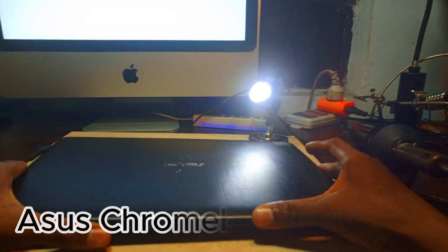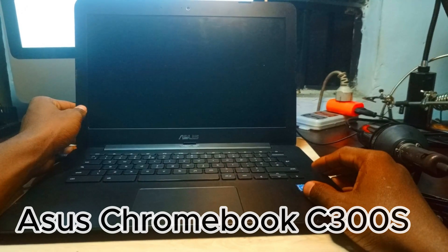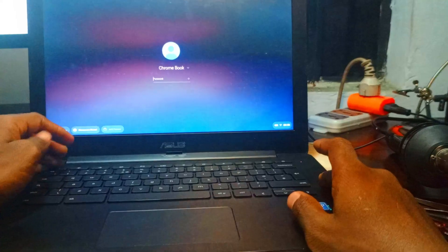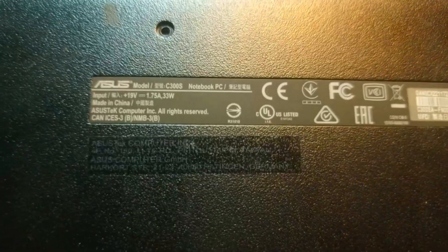Hello guys, welcome to the channel. We have an Asus Chromebook C300S here. This Chromebook has Chrome OS on it and we want to change the firmware. We're going to show you how to change the firmware by interchanging the BIOS chip, because we have another Chrome OS with the same model number. This one has a problem, but I've already installed a new firmware which can run Windows.